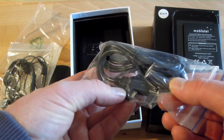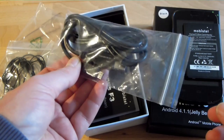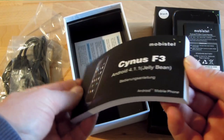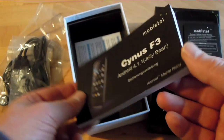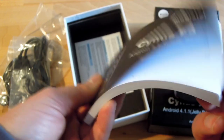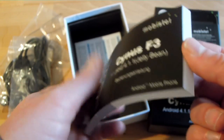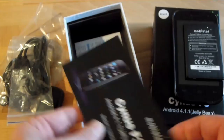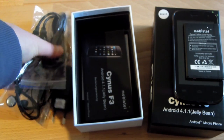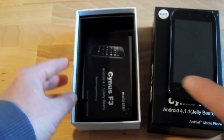USB cable, of course — micro-USB for the phone, USB for either the charging plug or for the computer to synchronize and transfer data. Then there is a rather thick manual. This is the German version — interestingly a German-only manual. Usually we have these kind of manuals with like 20 languages included. It probably makes sense because of the price of this phone. This is really a good offering for people starting with smartphones, kind of an entry phone, and there it makes sense to help customers who are new to that world.